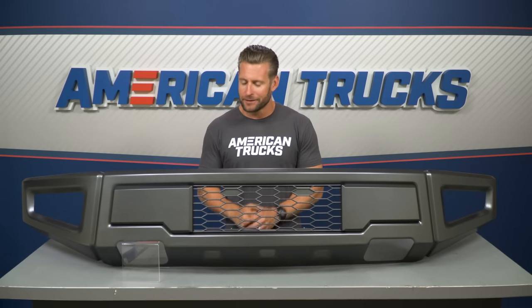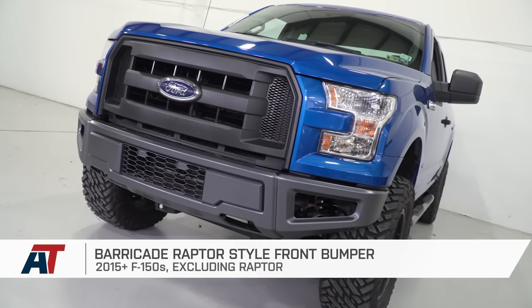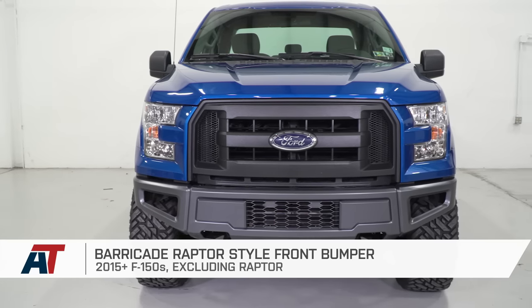You will find some provisions for auxiliary lighting here with the Barricade, but nothing quite like my next bumper in the video — no winch mounts or anything of the sort. So in closing, if you're spending most of your time on the road and are looking to switch up the look of your truck for not a lot of dough, the Barricade is going to be a great option.